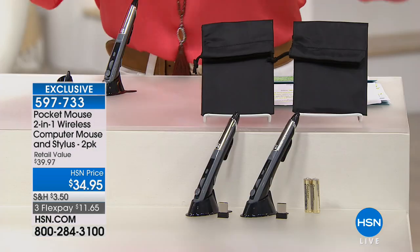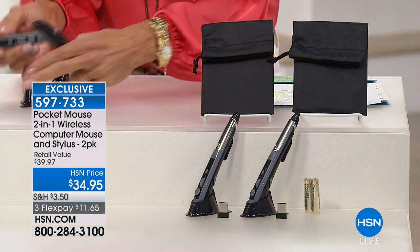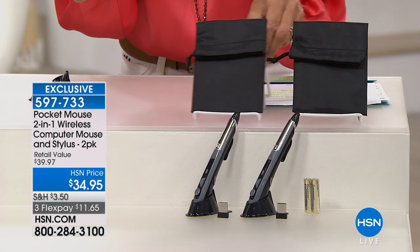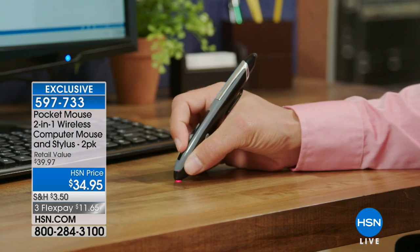Are you ready for another crazy value? I'm holding in my hand something that looks like a pen, but it's an actual wireless mouse. This is the deluxe configuration. You're getting not one but two of them today, plus the case, plus the batteries — everything you need to have a wireless mouse experience that fits in the palm of your hand.